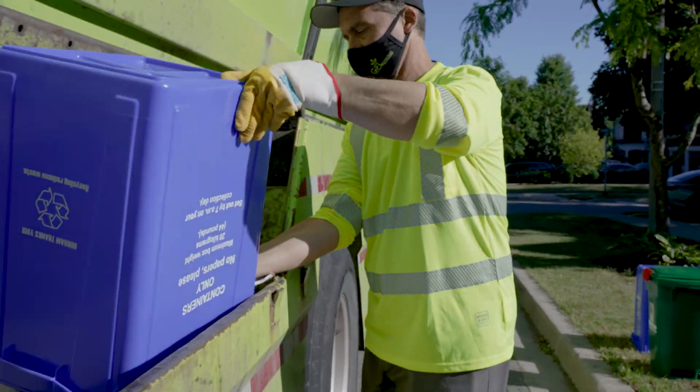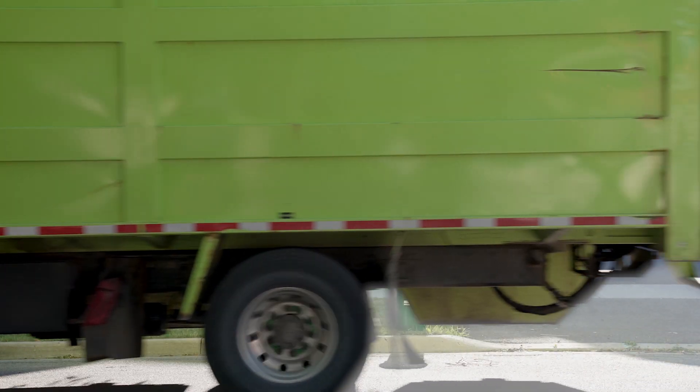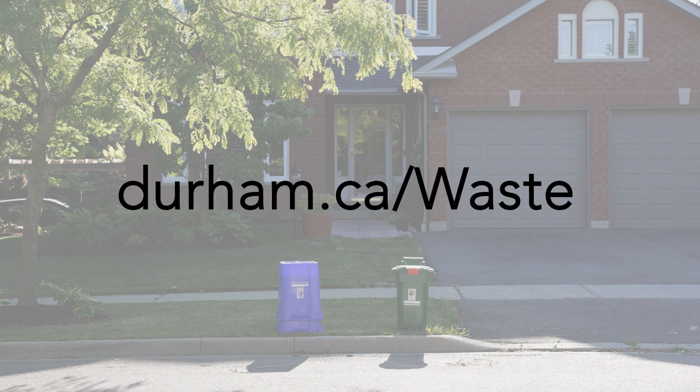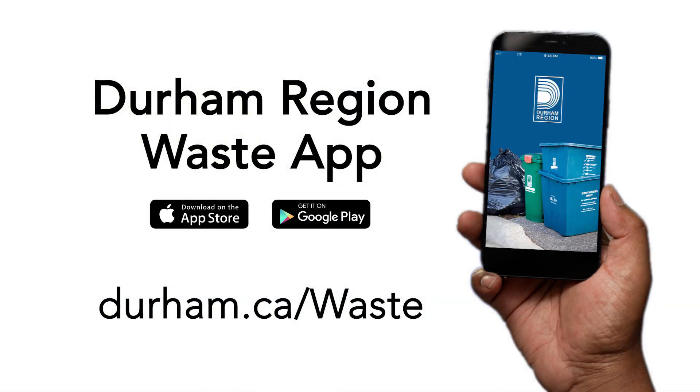Write your address on your blue boxes in permanent marker — they will be easier to find if they blow away. Visit Durham.ca/waste for more information. Download the waste app and set reminders so you never miss your collection day.